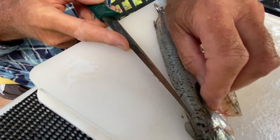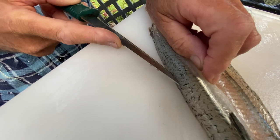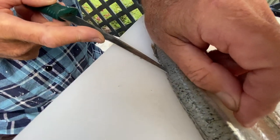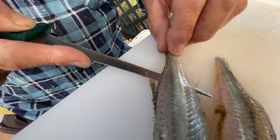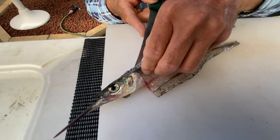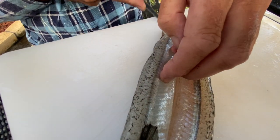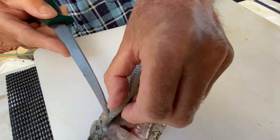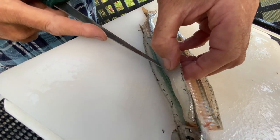So how do you know where to cut? Well, I cut right just above the bone and I can feel the bone as I'm cutting down. Along the backbone? Yeah, so I can feel this bone as I'm cutting down. So that's the backbone that you feel and then you just work the knife around the gut cavity.